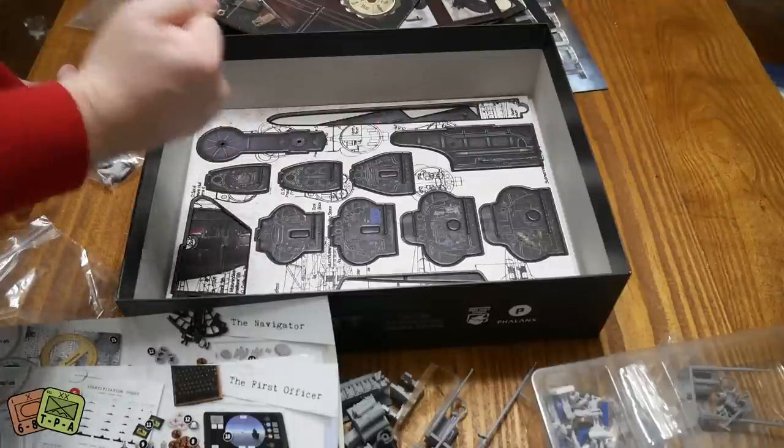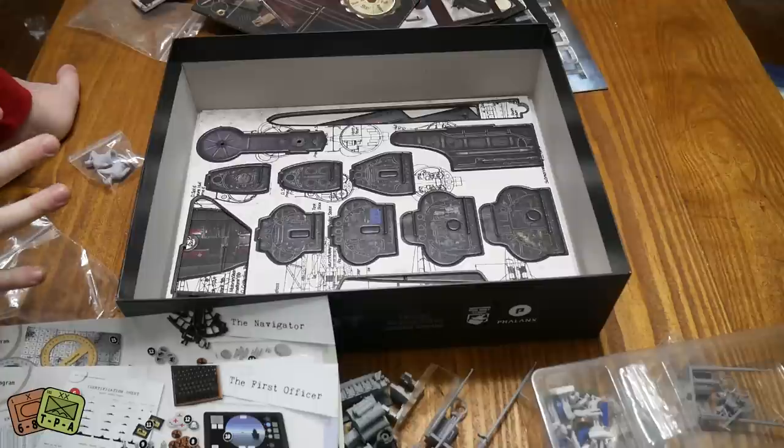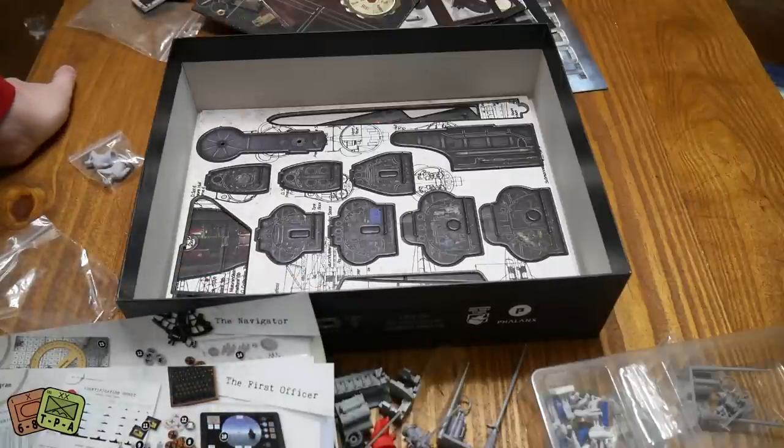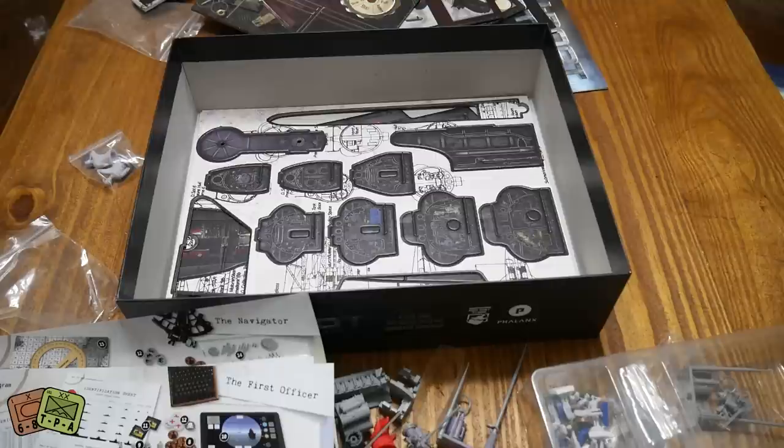So this is U-Boat, a game that Grant and I are incredibly excited for - have been since it was on Kickstarter. It's a co-op game, but it's a tactile, visceral game. This is one that we're going to play very soon. I appreciate you guys tuning in - I'm Alexander from ThePlayersAid.com, thank you very much for watching.